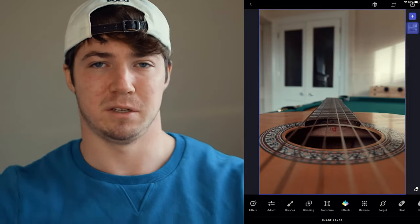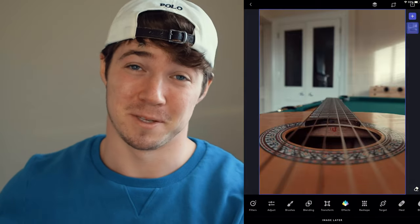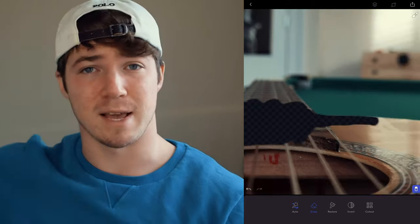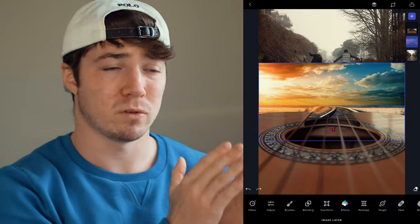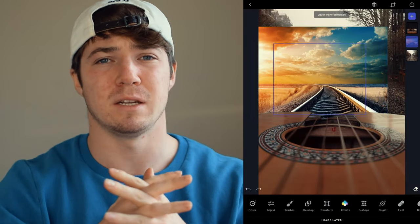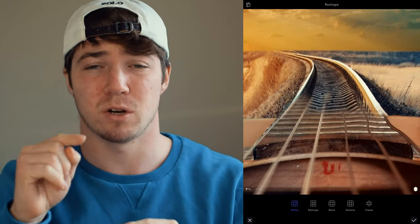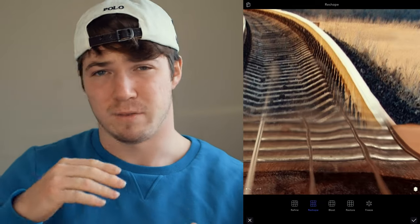First thing I did was open up my guitar picture — not a great picture at all, but it's cool that we can make something so simple into something so cool. I erased everything else out of the picture apart from the guitar area — I even got rid of the second half of the guitar, just keeping the main body and parts of the strings. Then I got my picture of the train track, lined it up with the guitar, and used reshape — or you can use transform — to squeeze the picture so the lines of the train track are in line with the lines of the guitar.